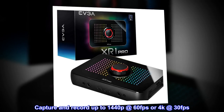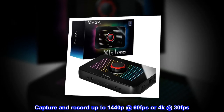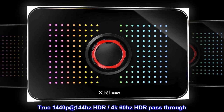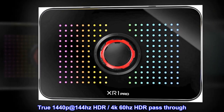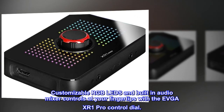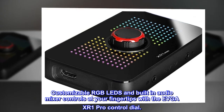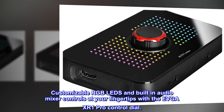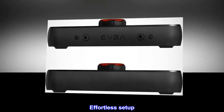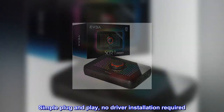Capture and record up to 1440p at 60fps or 4K at 30fps. True 1440p at 144Hz HDR, 4K 60Hz HDR pass-through. Customizable RGB LEDs and built-in audio mixer controls at your fingertips with the EVGA XR1 Pro control dial. Certified for OBS. Effortless setup — simple plug and play, no driver installation required.